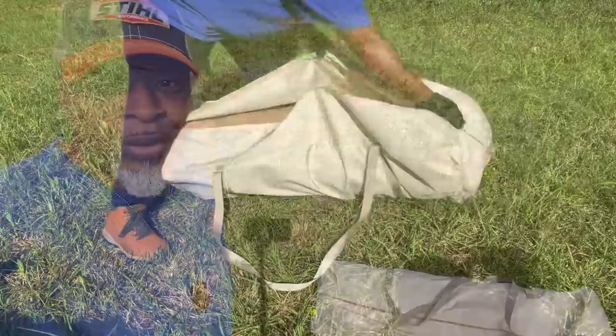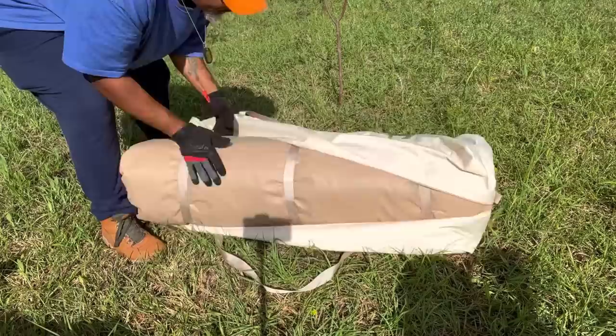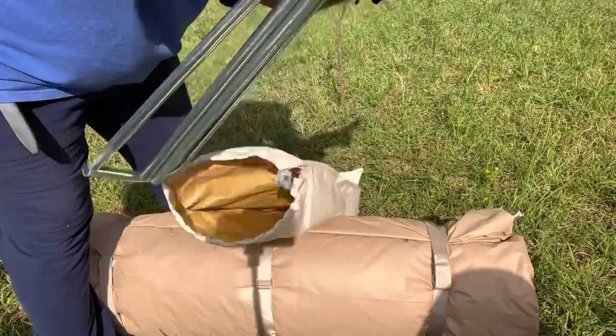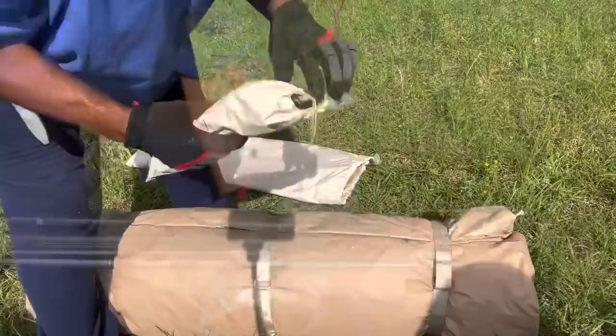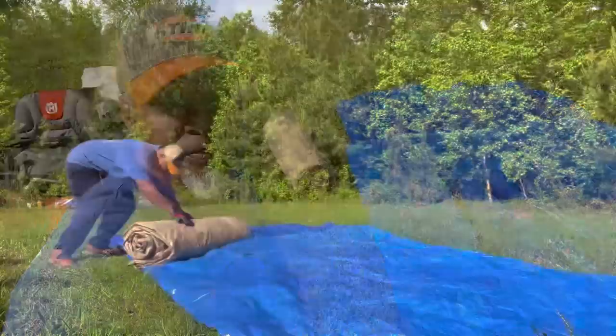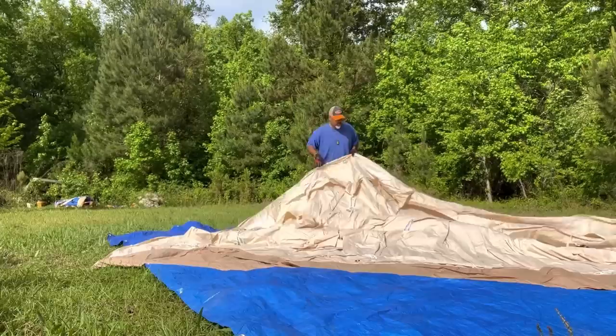Today we got the Vivor seven millimeter bell tent. I'm going to set this up and get it going. Roll that out of the bag — this is going to be our center post, this is our entry post, and we have a bag of stakes. Now that I have the tarp rolled out, I'm going to get the tent set up. Now that I have it laid out where I want it, I can start staking it down.